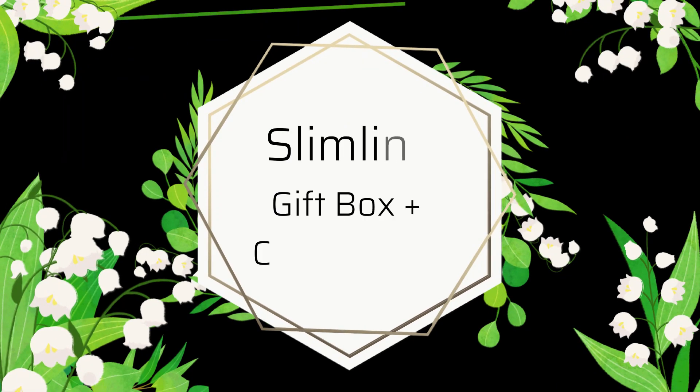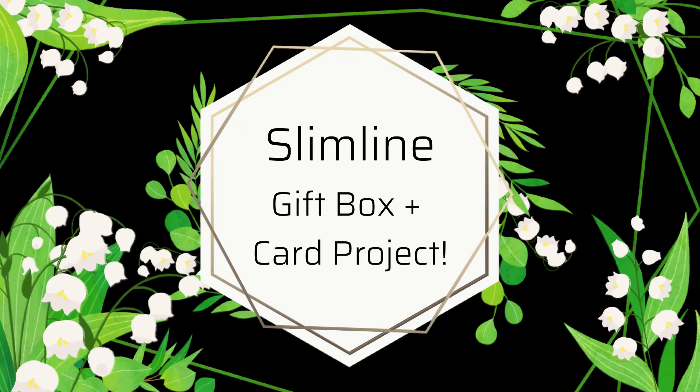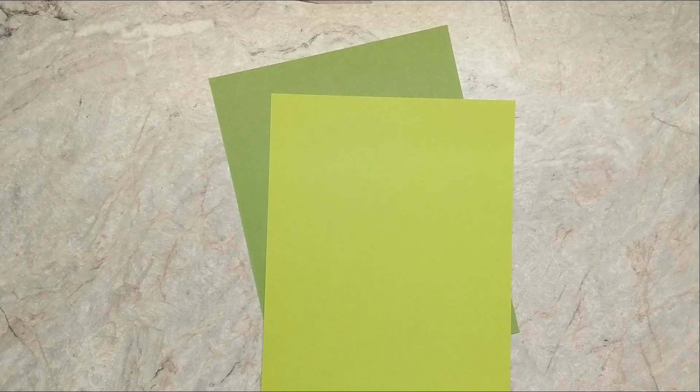In today's video I've got a fun project that I'm so excited to share with you. I'm going to be walking you through a slimline gift box tutorial, and then we're going to make some envelopes and slimline cards.